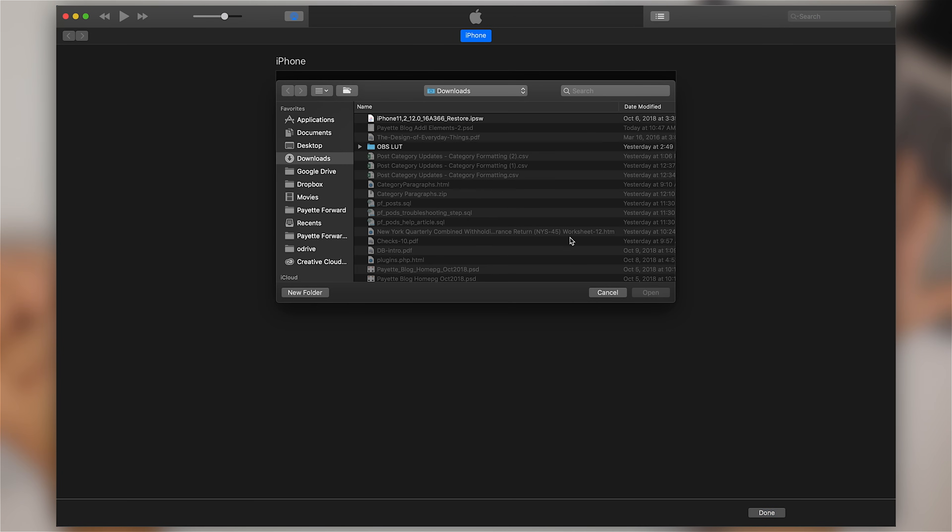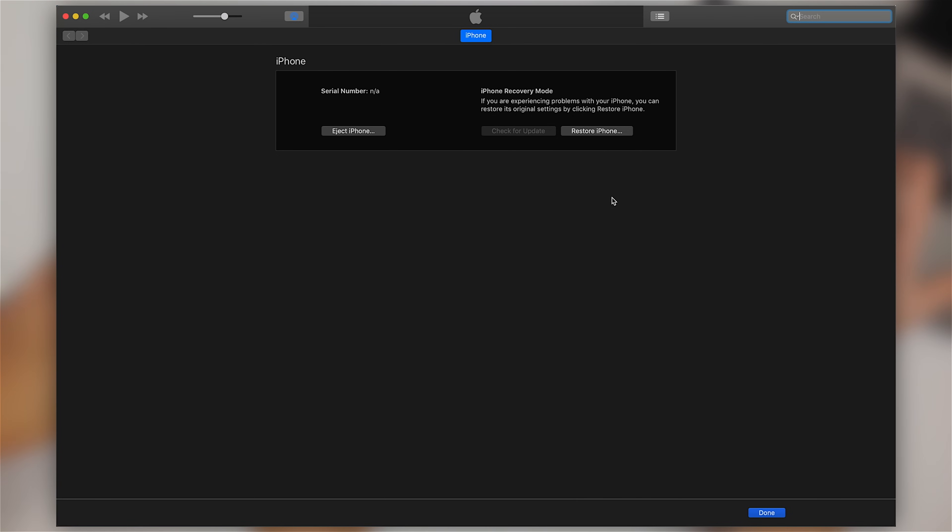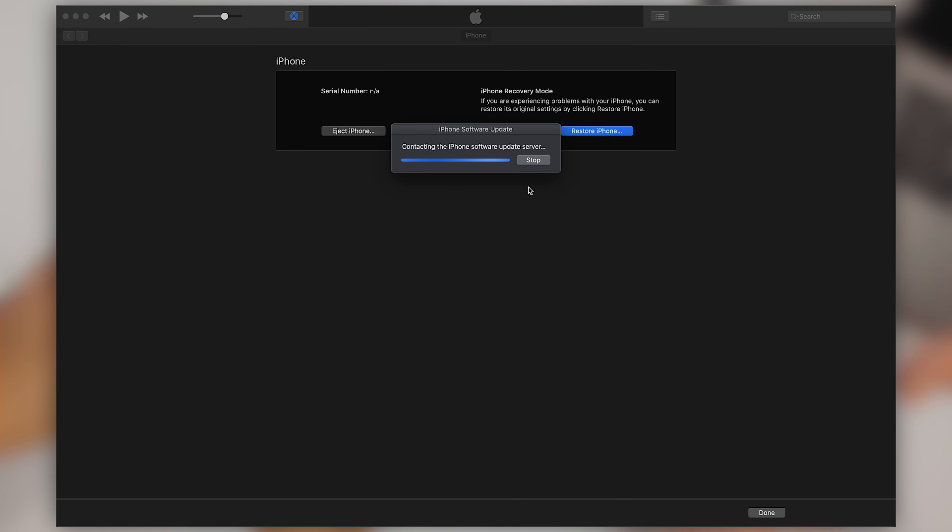On a Mac, hold Option and click Restore iPhone — you get a prompt where you can select the file. On a Windows PC, hold Shift and click Restore iPhone — that'll let you select the file. Most people are just going to click Restore iPhone. It's going to talk to the software update server to make sure it gets the right version, download it automatically with iTunes, put the new software on your phone, reboot a couple of times, and then you'll have a fresh copy of the iPhone software on your iPhone.